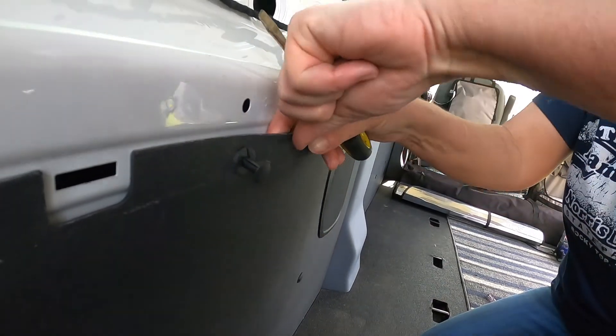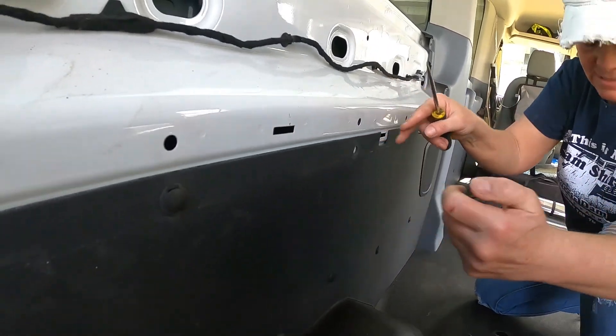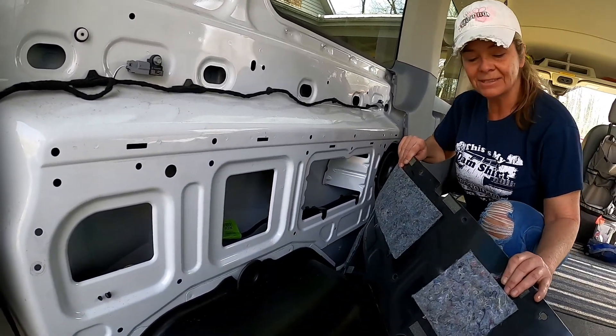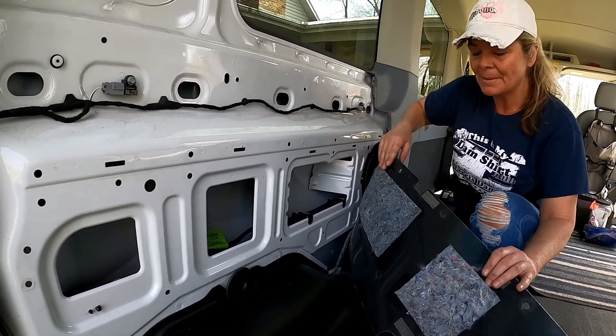We're going to pull this panel out. All right, that works. We've got all of our trim tabs removed and that gives us access behind — even more access to behind the panel.